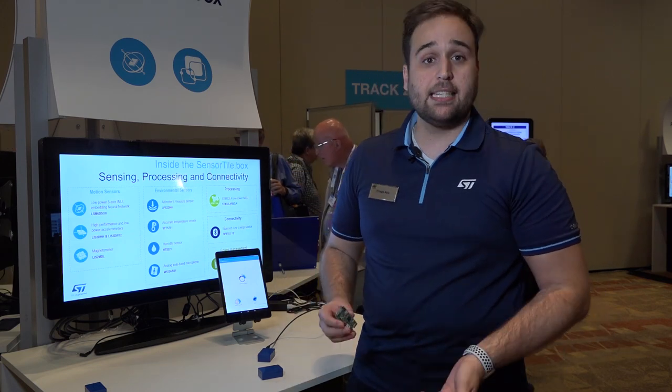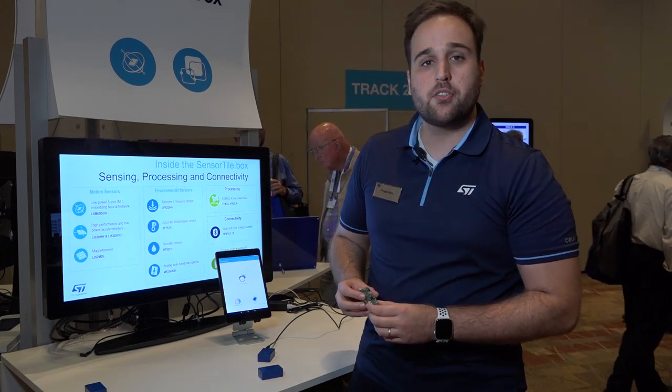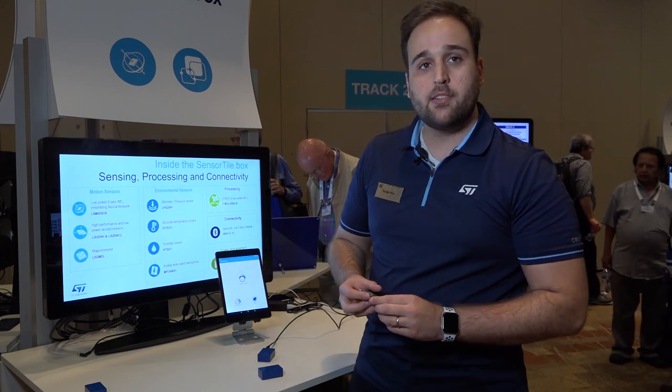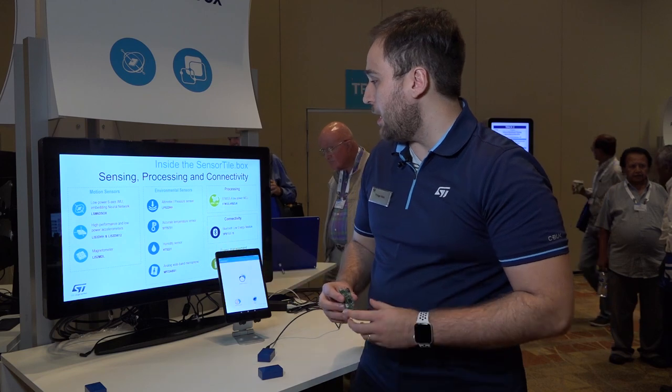We have our temperature sensor, the STTS751, our humidity and temperature sensor combo, the HTS221, and finally, but not least, our analog bottom port microphone, the MP23ABS1.